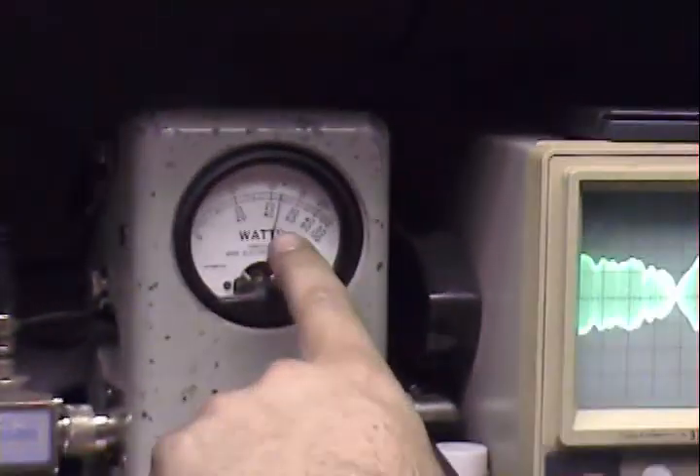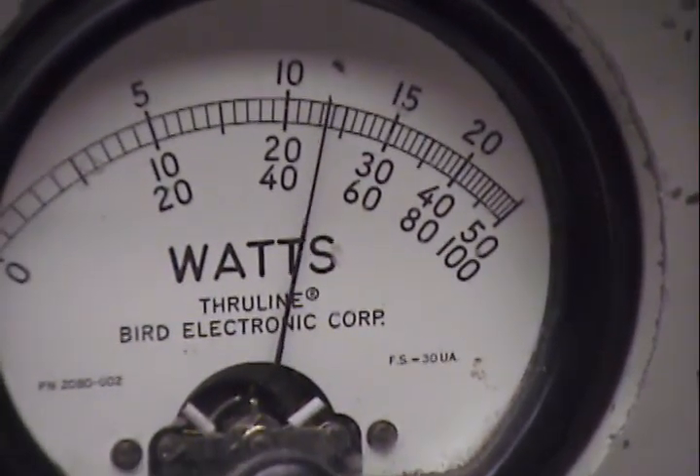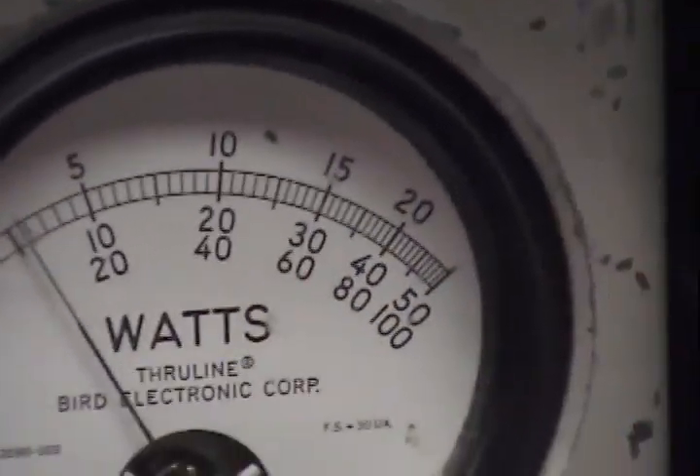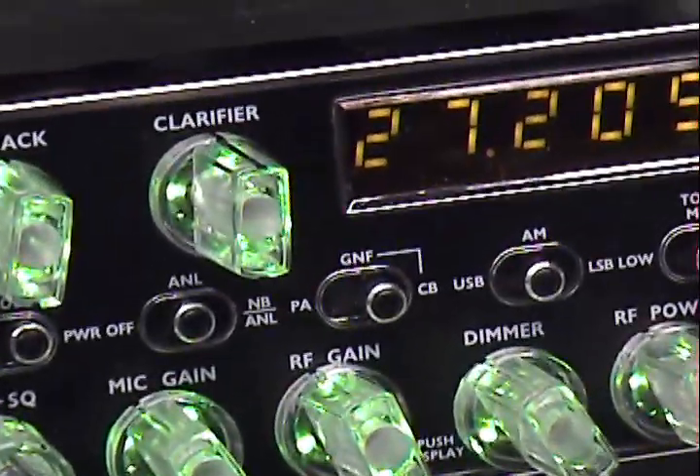Now over here, how many watts have we got? That one peak watts over here. Audio check. It's going to be about 23, 24 watts. That's about it.